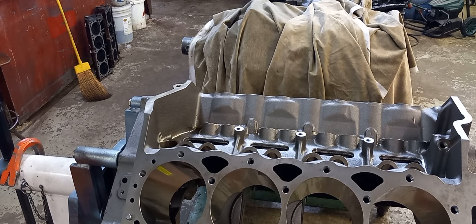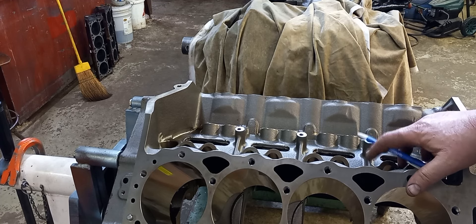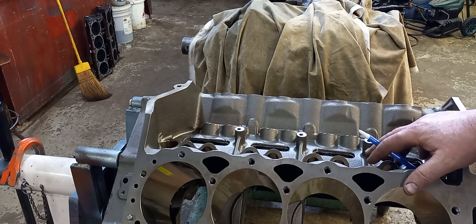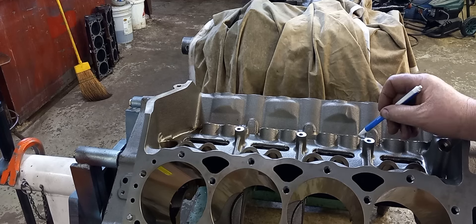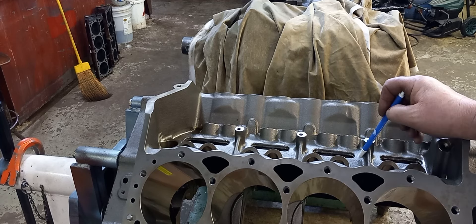Welcome back to McCarthy Performance. Today we're working on the Dart block, small block Chevrolet. This is going to be a roller engine, solid, dry sump pretty much only.